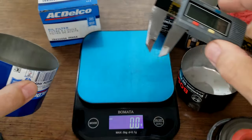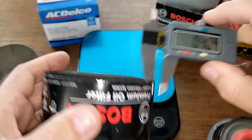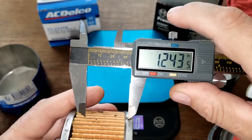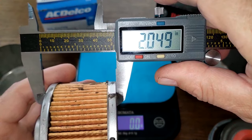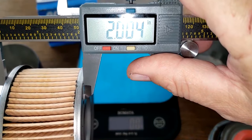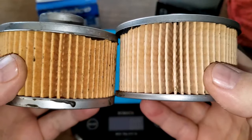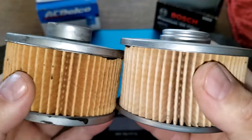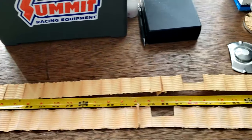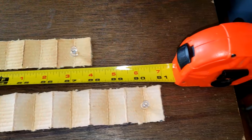Getting the measurements: the ACDelco can is 0.41 millimeters thick; the Bosch is 0.40 millimeters thick — both about the same. For the filter element width, the ACDelco is 2.04 inches minus a tenth of an inch; the Bosch is 2.0 inches minus a tenth of an inch. Stretching both filters out over the table: the ACDelco oil filter media is 88 inches long and the Bosch filter is 91 inches long.